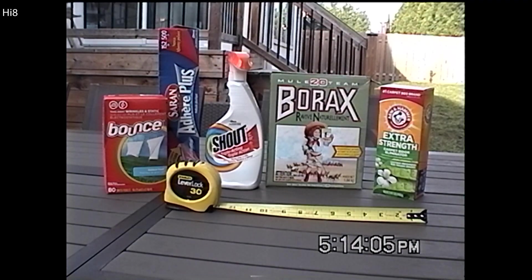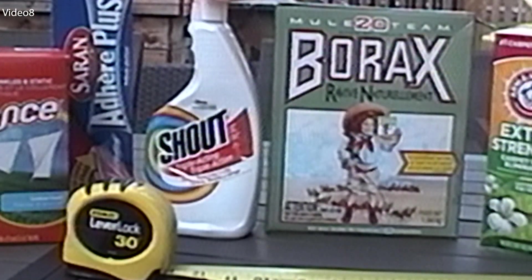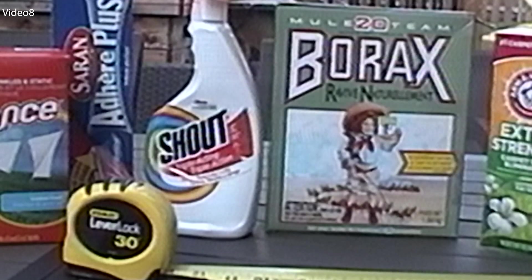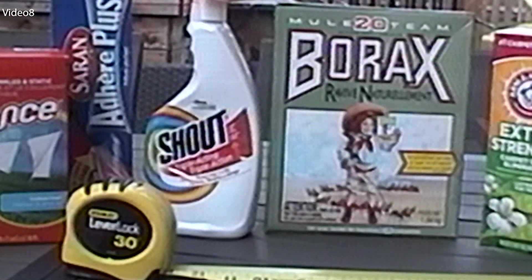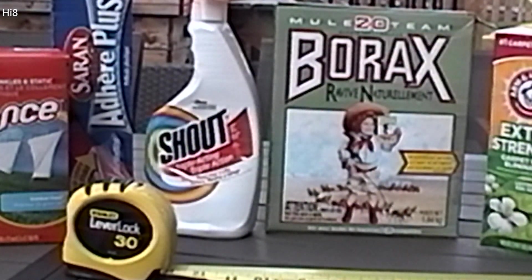That's a noticeable color difference, and I checked the raw AVI files and it's there too. The other thing that strikes me is that the Hi8 tape has a lot less noise — that jumpy stuff. Look at the white bottle; you see that dancing around stuff. I'm not sure if that's just called regular noise or something else. So the Hi8 tape is better. But why is it better?